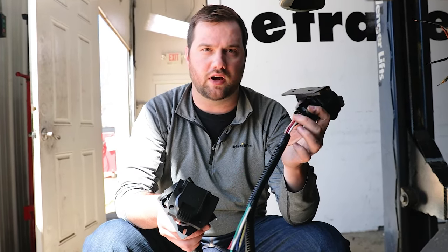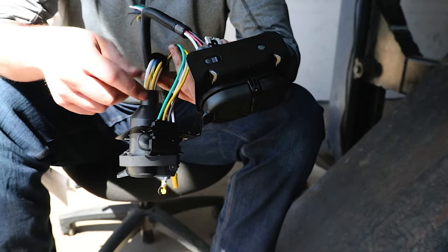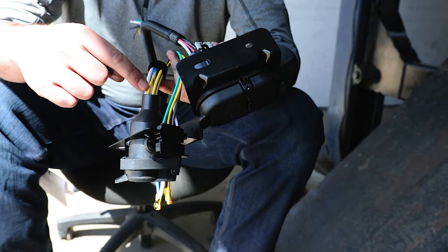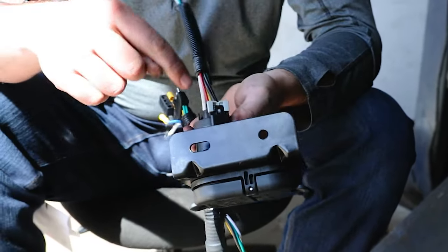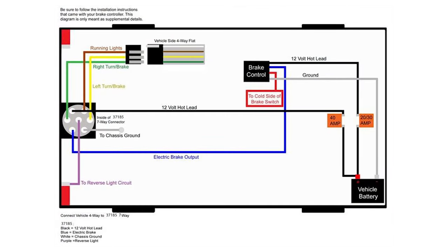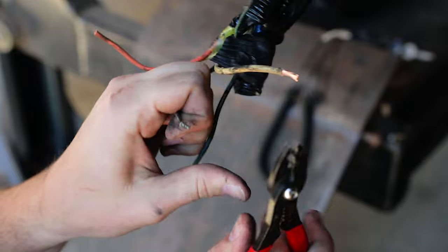We're looking at the colors of the wires to match up with the pins, and on these two wiring harnesses they're different. On this harness we have two yellow wires — our larger yellow wire goes to the center pin for reverse lights, and our smaller yellow wire goes to left turn and stop signal. On our other harness, the red wire is the left turn signal and the yellow wire is the reverse light signal. A lot of times it'll come with a helpful diagram showing all the colors and which pins they go to inside your seven-way plug. If you're replacing your seven-pole, this is when you'll make your cuts, strip back the wires, and make your connections.